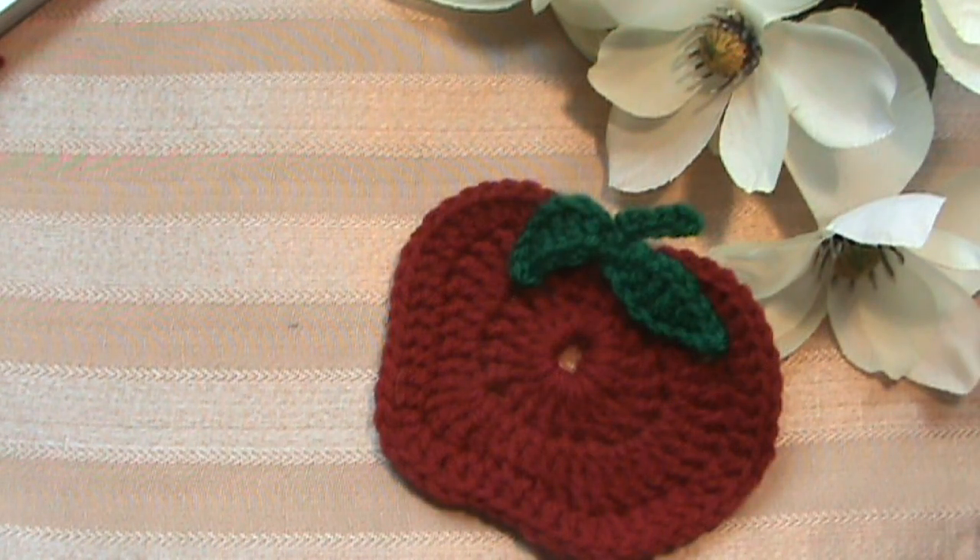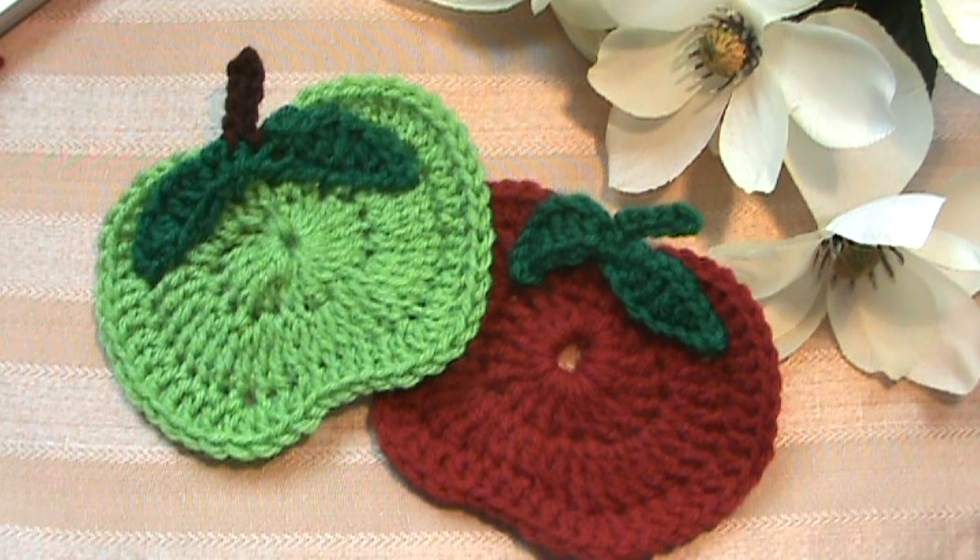Hi everyone, Glamour here with Made with Love by Glamour. Welcome to Tutorial Tuesday! In today's tutorial we're going to be making Glamour's Orchard Apple Coasters. You can make a red apple or a Granny Smith apple.